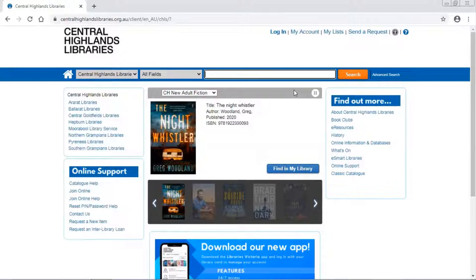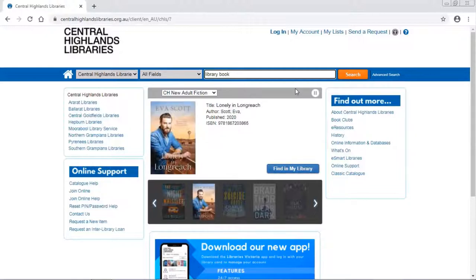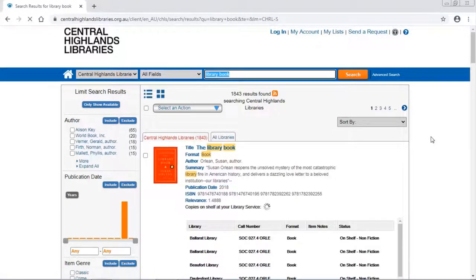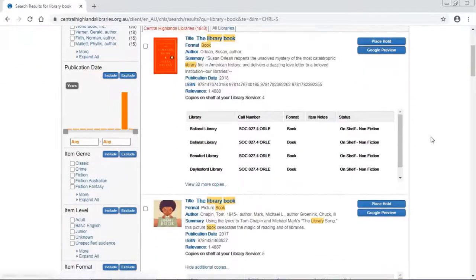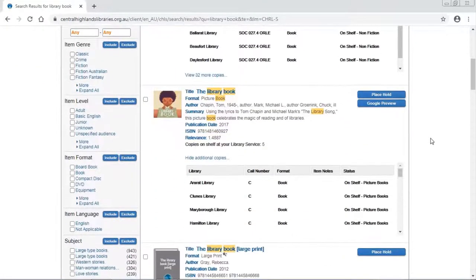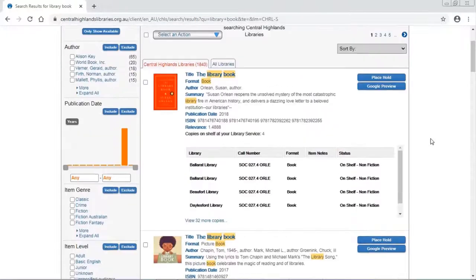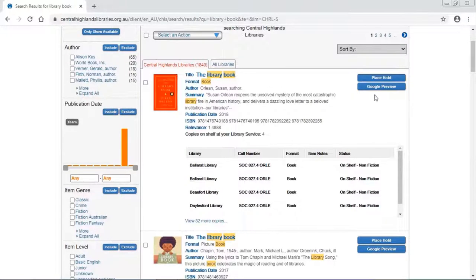In the search bar I'm going to type the name of the book that I'm after. It's actually called 'library book'. Hit search. You'll see here a number of search results have come up, but the book that I'm after is actually this top one here.